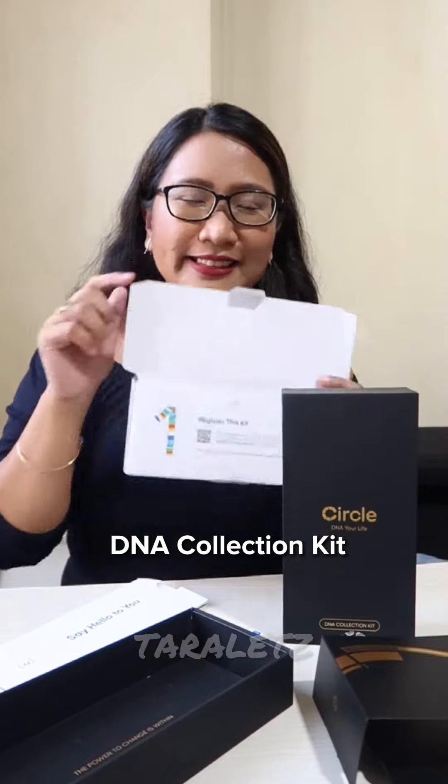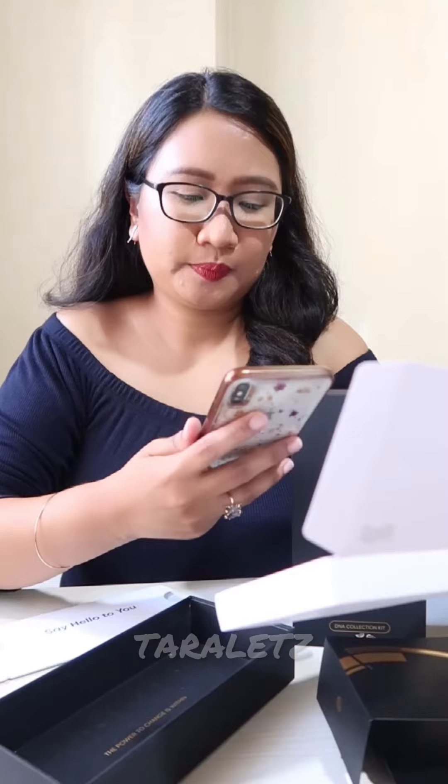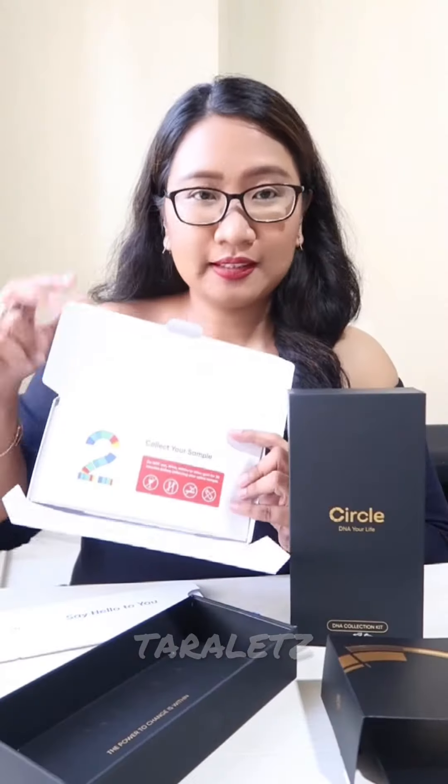Then we proceed to the DNA collection kit. Step 1 is to register this kit — just scan the barcode and install the Circle DNA app.